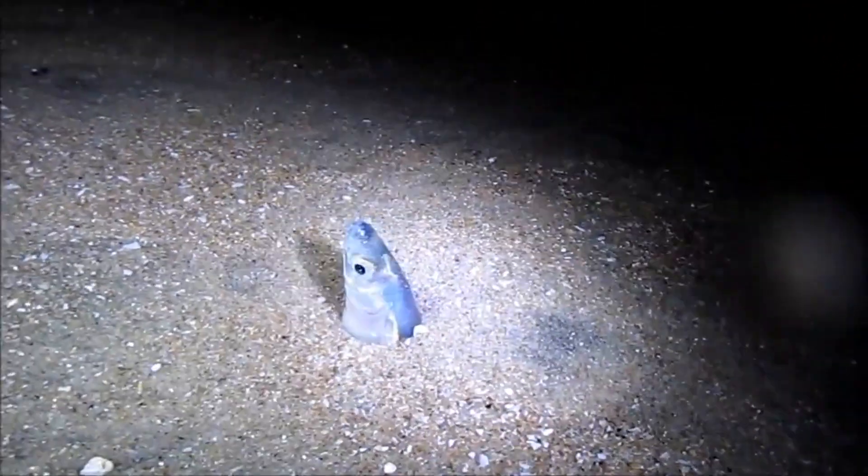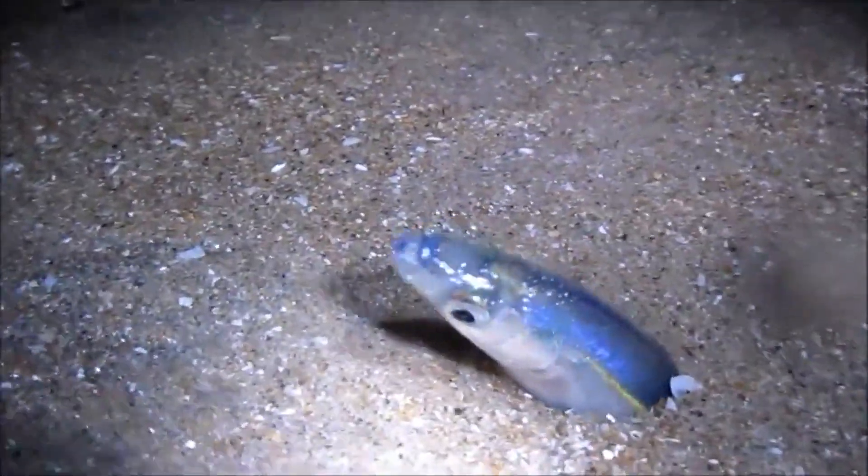Females wriggle in the sand tail first to lay eggs, while the males wrap around them in order to fertilize the eggs. The eggs are deposited a few inches below the sand surface. Then the grunion catch the next wave back out to sea. An individual fish may be on the beach for several minutes.